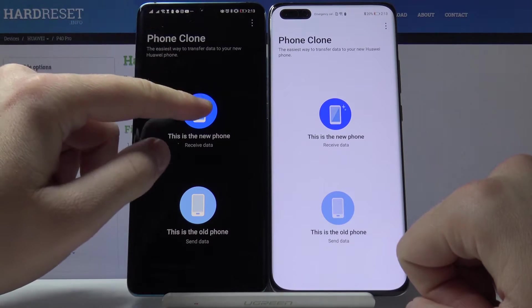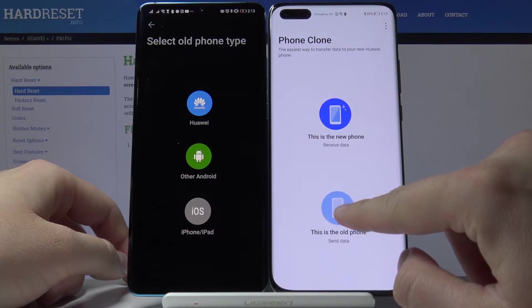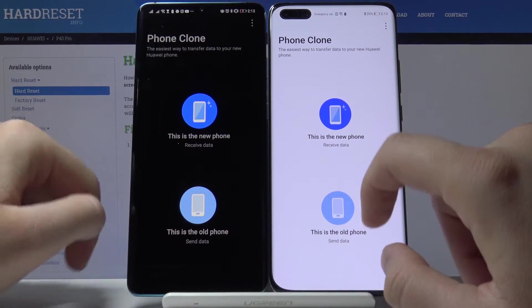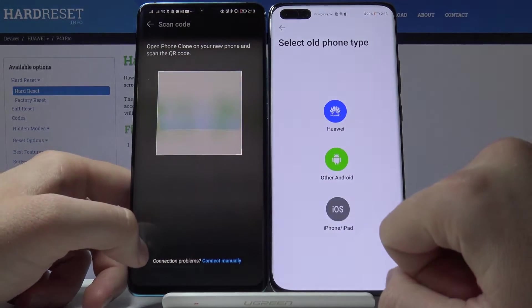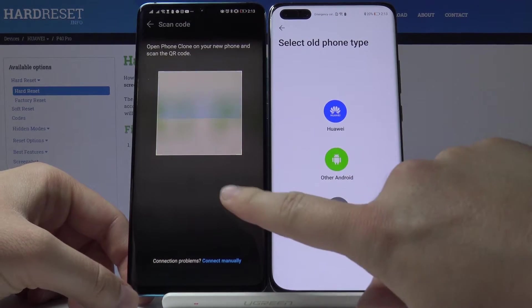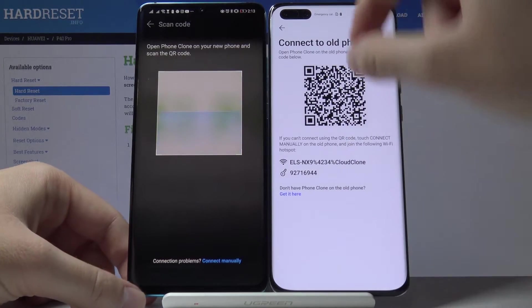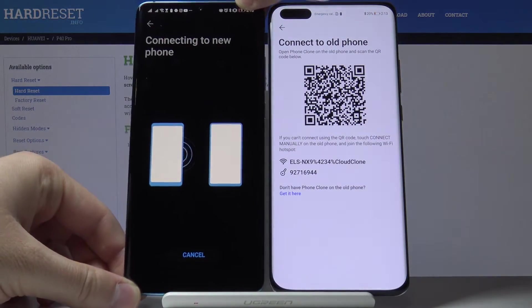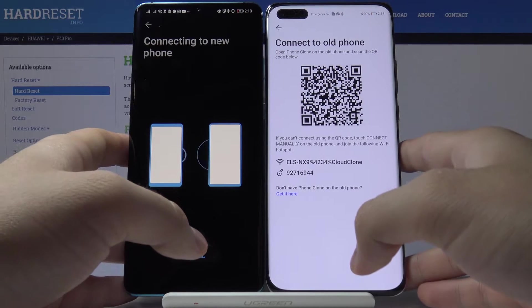Right here, tap on 'new phone', and on your old phone type 'old phone' and on your P40 select 'new phone'. Choose the type of old phone — this is Huawei also. Connect by scanning the QR code. Now our smartphones are connecting.